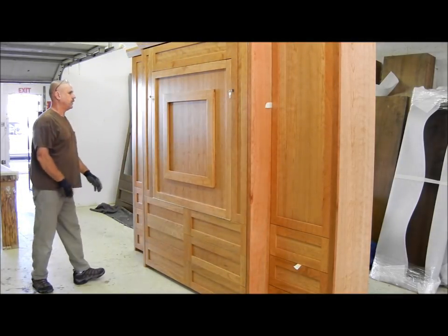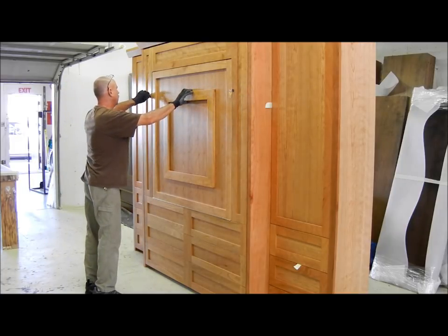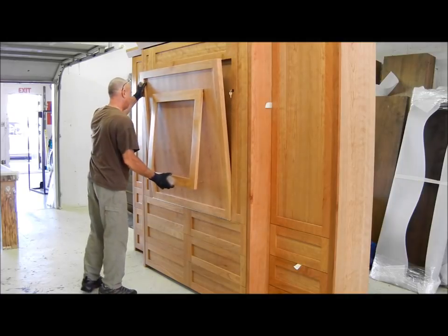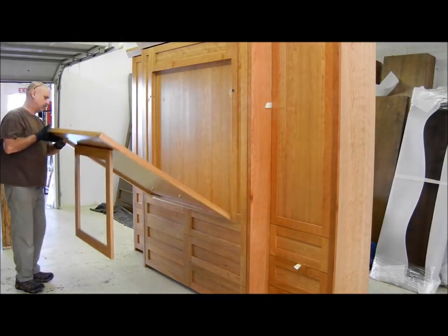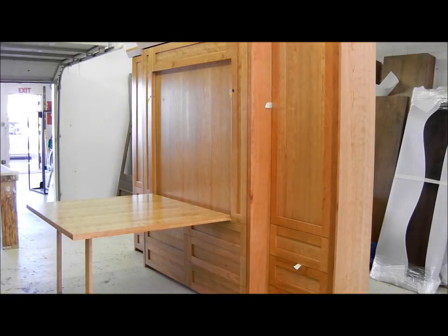Now we have the operation of the table to show you. This is a 46 by 48 table, so it's a large craft table with a picture frame leg — very nice. Okay, lock her back up.